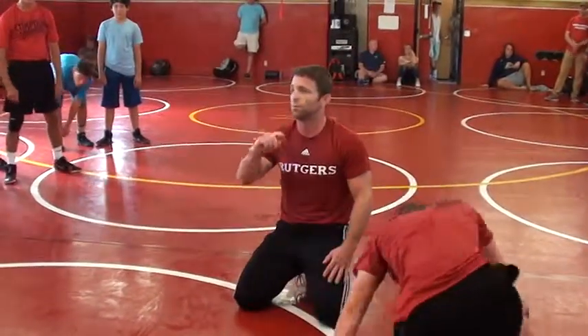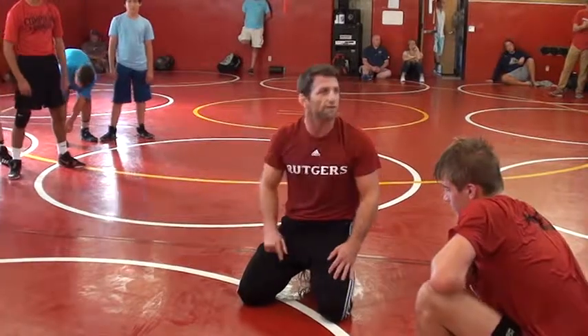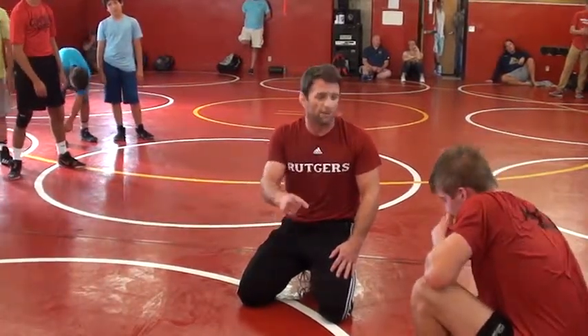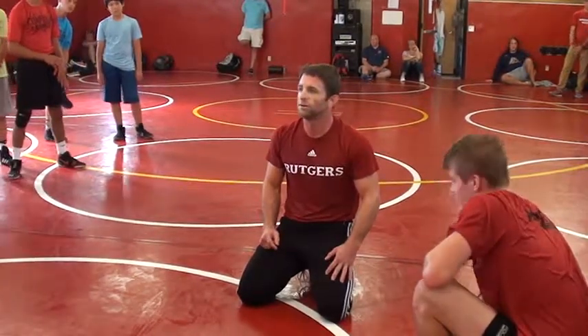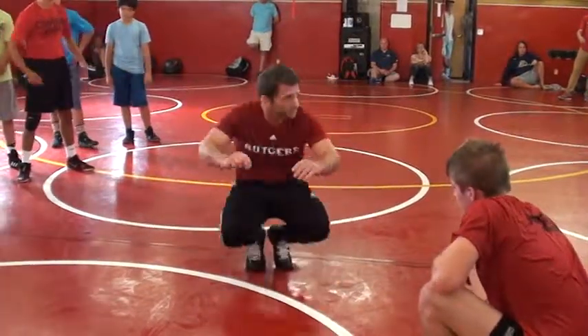Ride time is important. Pressure on the guy on top is important. You get a takedown, put him flat. Put him down flat. You get a takedown and you let him on their knees — a second later they're on their feet and we're right back to a war. You get in a position of control, stay on there.